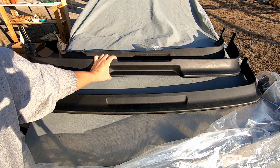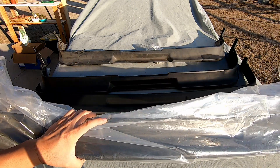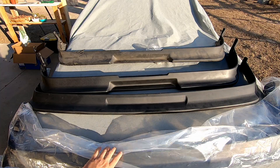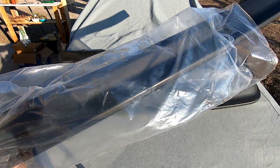Go ahead and hit up Jacob — Shock the Mob — if you're interested in any lips. He has a ton of bumpers as well, pretty much anything you want for AE86 he could source it for you. Big shout out. I'm going to open this one too so we could put it on the Zenki bumper and see the differences between that as well.